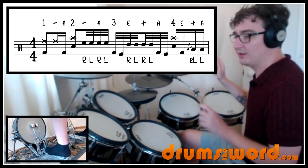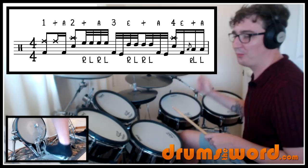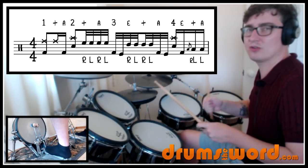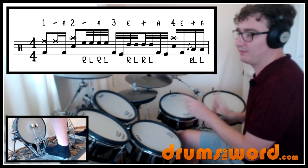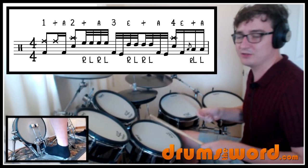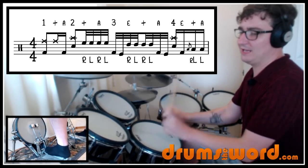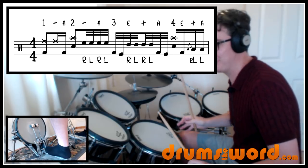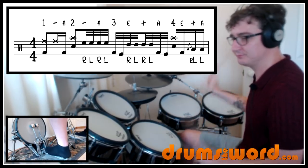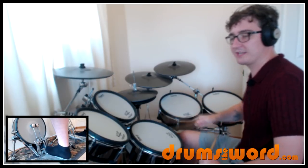It's hard to count, so I'll just play it around a few times. One, a two, and a three, E, and a four, E, and a one. Not as hard as I thought — it's a lot of fun to play that. Here's what it sounds like played up to speed.